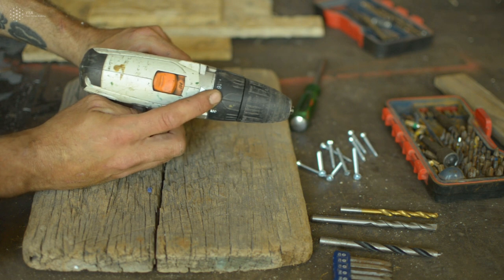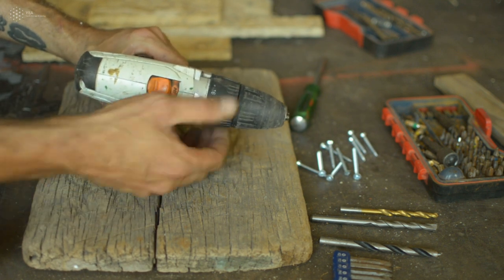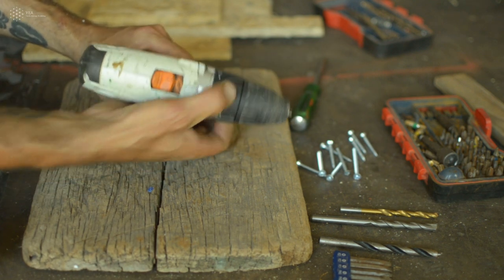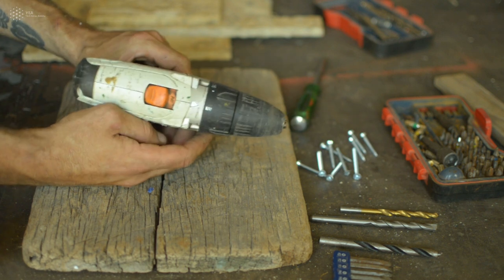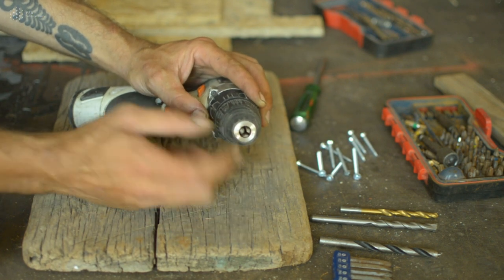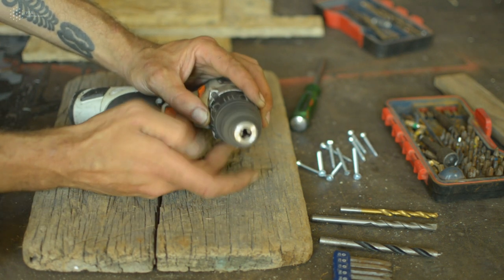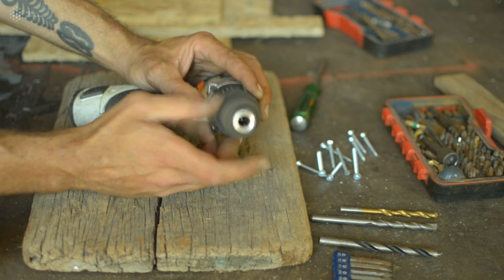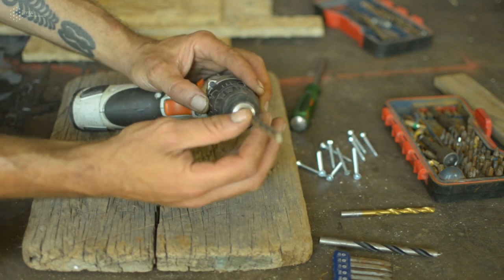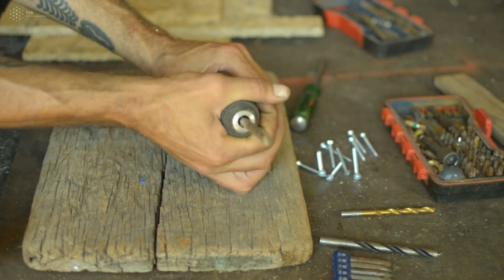For gentle screwing or unscrewing, set a low number; for more power, go higher. To drill, set the dial to the drill indication. At the front, there's a chuck where you insert bits for drilling or screwing. Turn the chuck to open it, place the drill bit inside, then tighten it back. Now the drill is ready to use.